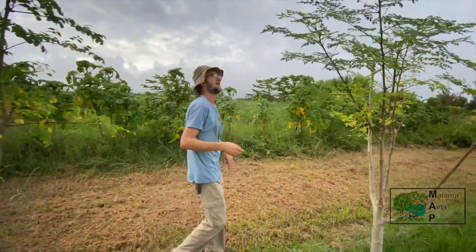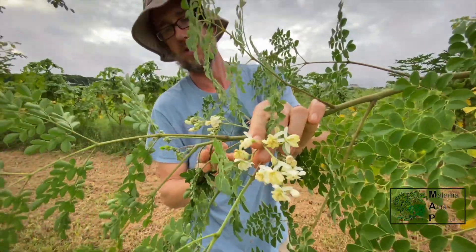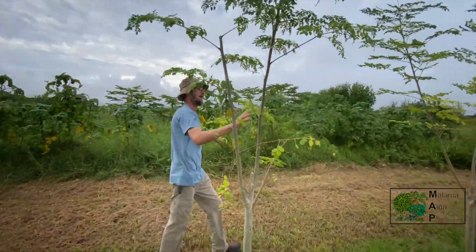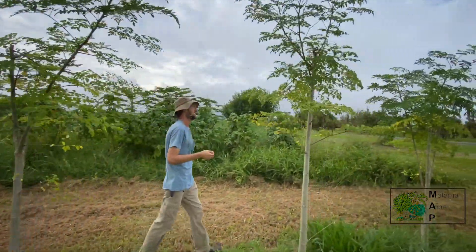And that way, with a lot of plants, we can rotate through them. See the flower here on this one — these will get a pod, which is also edible. And the flowers are also edible too. I prefer to cook it. It's got a little bit of a horseradish-y taste. But it is edible raw.